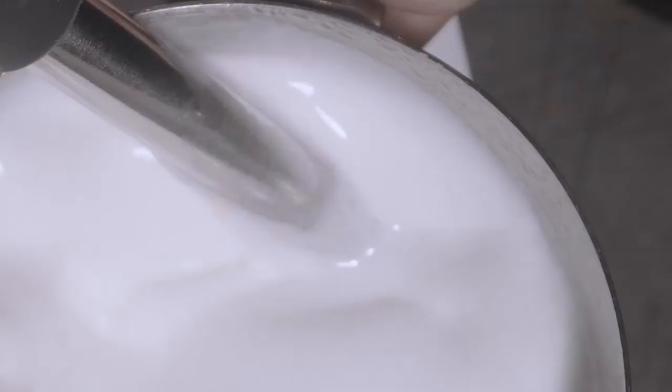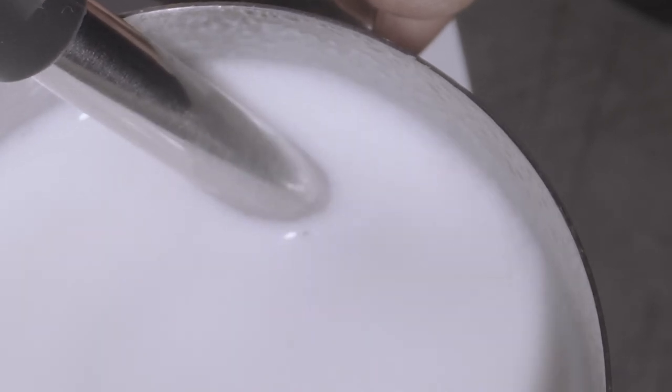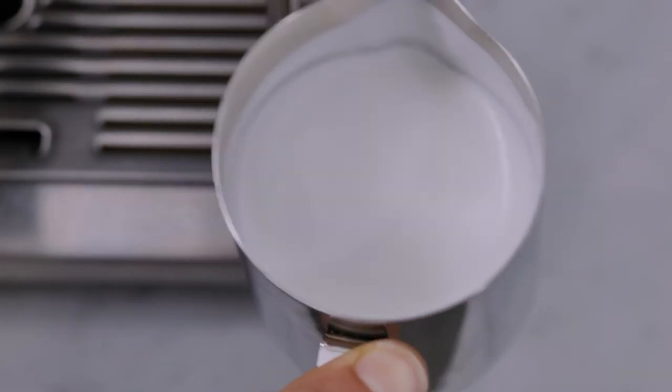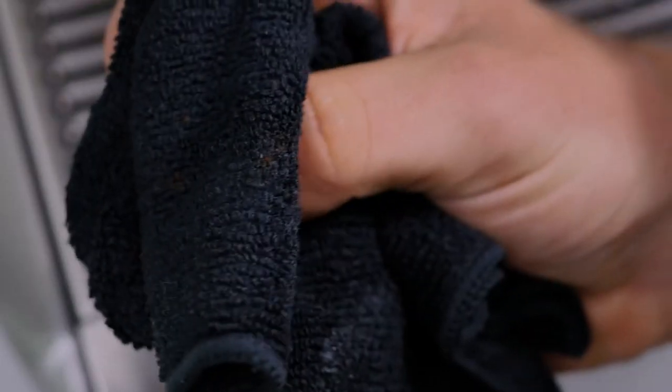We recommend that you don't heat higher than 65 degrees Celsius or 150 degrees Fahrenheit, as the milk can start to split at this temperature. When you've heated it to the desired temperature, stop texturing and wait until the steam has fully stopped. Gently remove your jug and swirl the milk to integrate the texture. Don't forget to wipe and purge your steam wand.